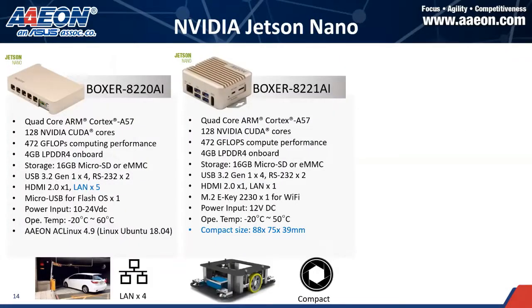For the Jetson Nano, which is around 0.5 TOPS, we usually use it for entry-level applications. It's palm-sized, very small, with IP40 casing protection and also provides wide-range power inputs. It can be used for both commercial and industrial grade applications.